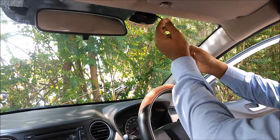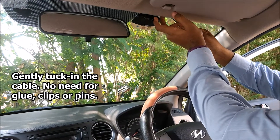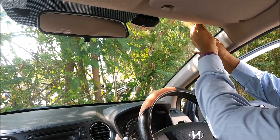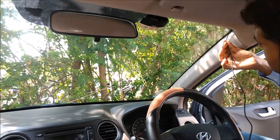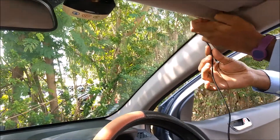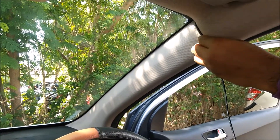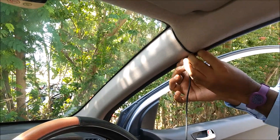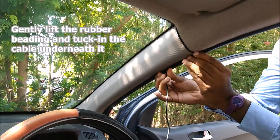We take this cable and tuck it between the space between the windshield and the upholstery. Mind you, there is no gum, no glue, and no pin required — all you have to do is gently press. Now we have come to the corner; we tuck it between the upholstery. This is the rubber beading between the car frame — gently lift it and route the cable along it.